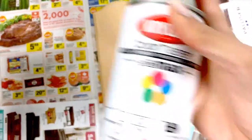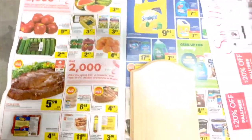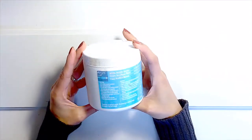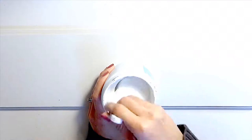First off, we are going to prime our canvas with Krylon, which is a leftover white spray paint. After drying the spray paint overnight, I am going to paint it again with a white gesso. You can skip this step, but I just wanted to prime everything with an acrylic gesso as well.